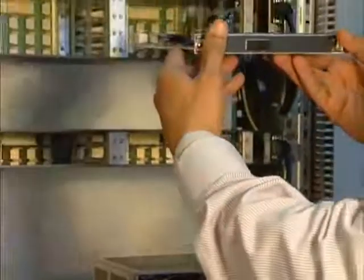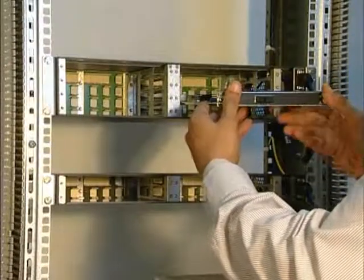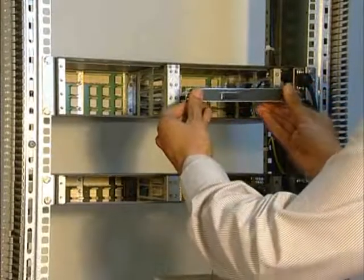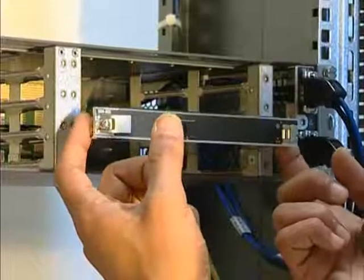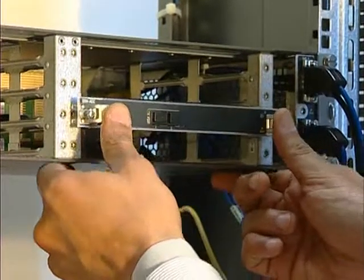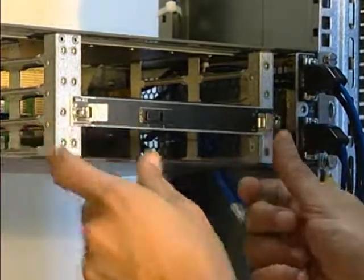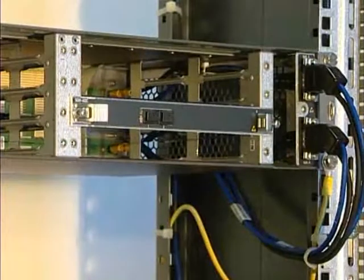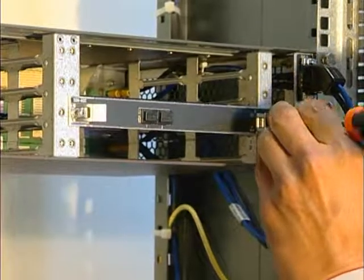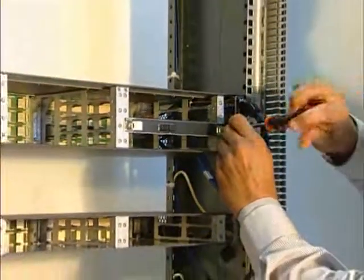In general, to insert a board, slide it on the rails of the desired slot, holding it with both hands. Pull back the screws in order to facilitate the insertion. Gently seat the board by pushing both left and right handles together. Finally, secure the board by tightening the two screws.